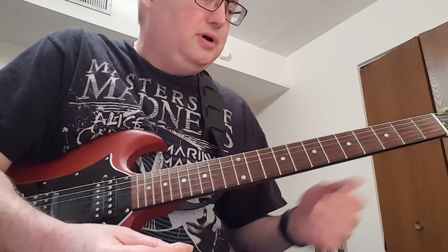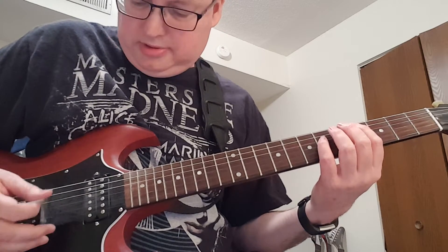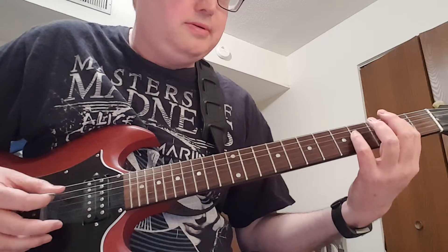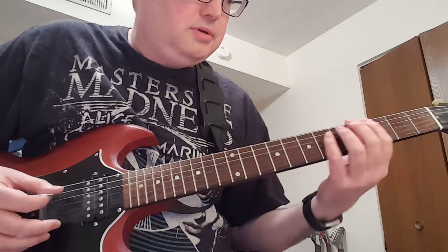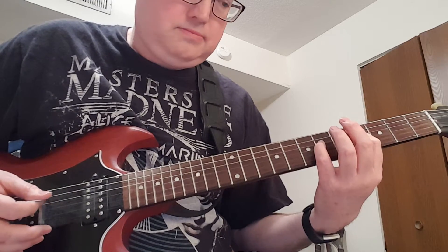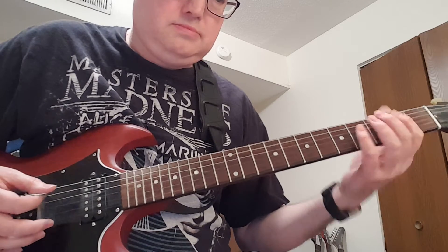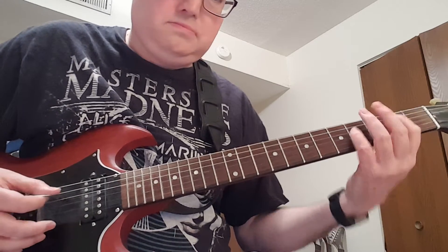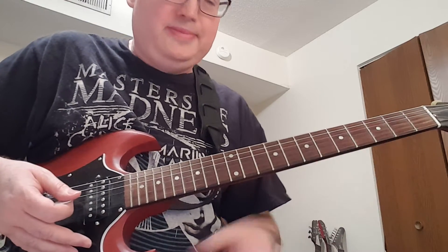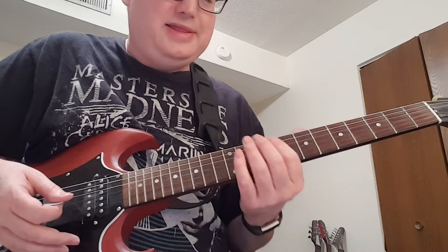Then we get to the solo — and this is what's going on under Ace's solo. It starts out just like we did the first time, then go back, and it kicks into the original riff — Paul goes 'ow' and it kicks into the original riff again. I think you do that twice.